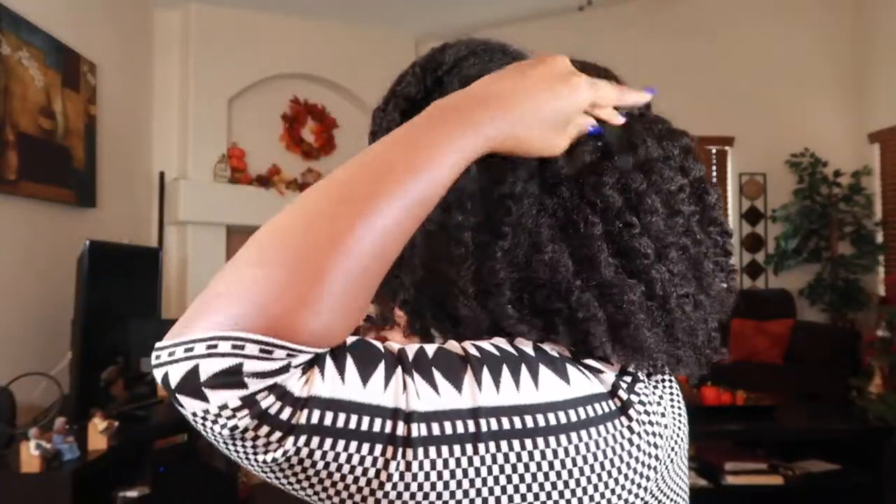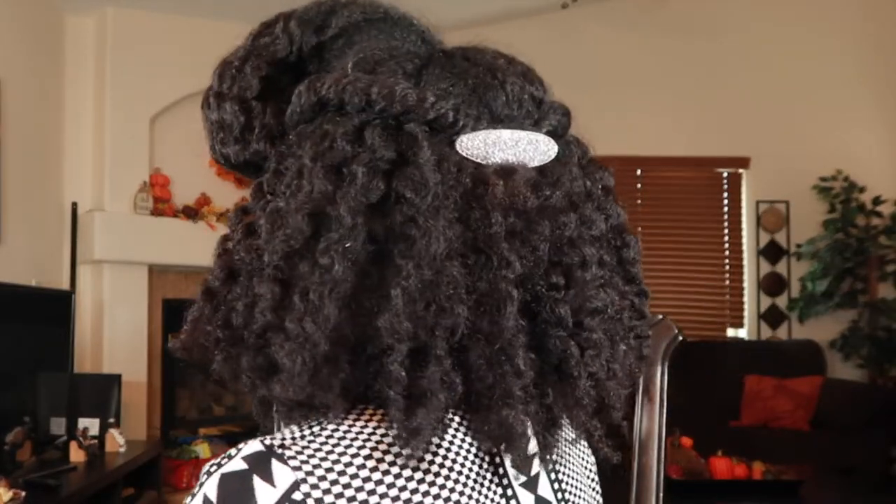We're gonna finish this off with this cute blingy hair accessory that I purchased at my local Walmart for only $3.99. This is the final look — I'm going to turn around to the back and to the other side. I can maintain this look just by wearing a bonnet at night, and that is it!